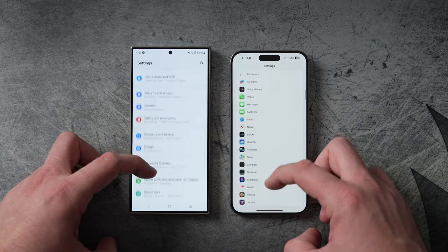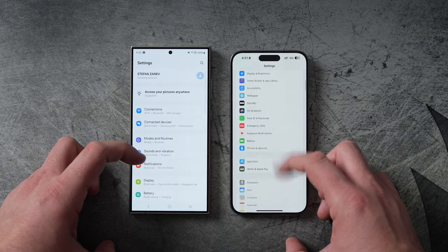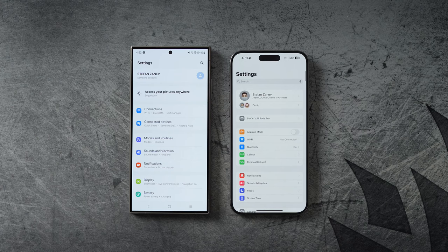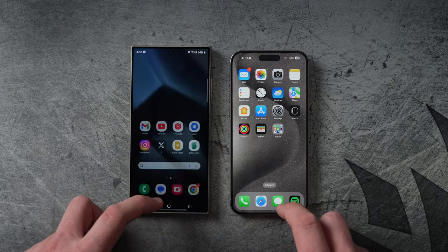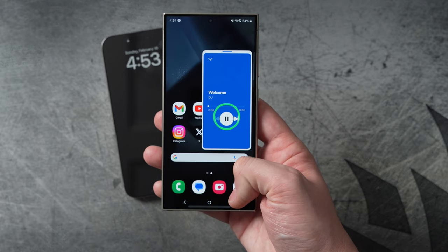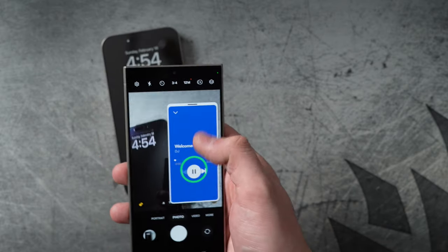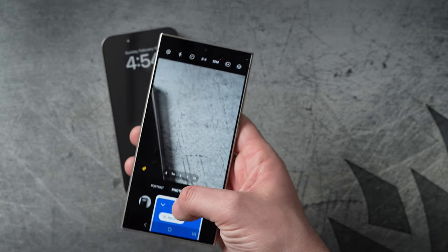Performance-wise, I never found a time where one was noticeably slower than the other — they're both incredibly fast. The iPhone has Apple's own chip while the S24 Ultra has Snapdragon. It's pretty much head-to-head on speed for opening apps, closing apps, and multitasking. The S24 does have better multitasking — you can run a window within an app from another app simultaneously, which is convenient. On iPhone you can only do one app at a time, except for picture-in-picture video.